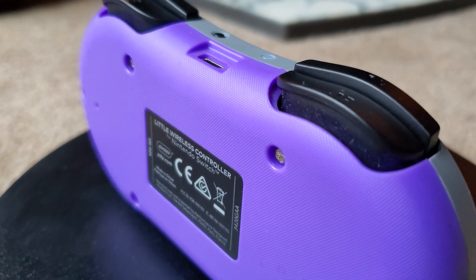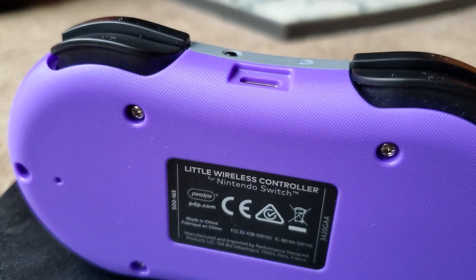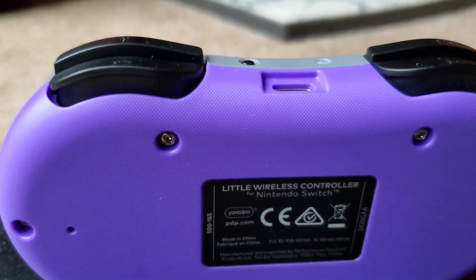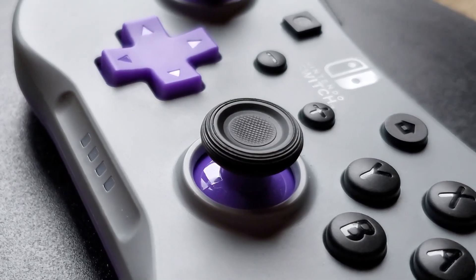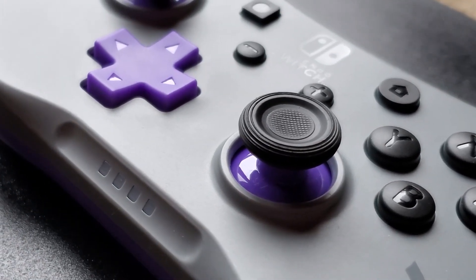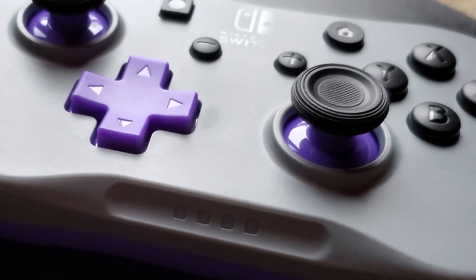The back plate also has a grip texture. Although it's not rubber, there's a bunch of little dots embedded into the plastic to create a grip feel. The joysticks, however, do have rubber grips. Most PDP controllers have this type of texture for their control sticks, and it's really become a staple of their design.